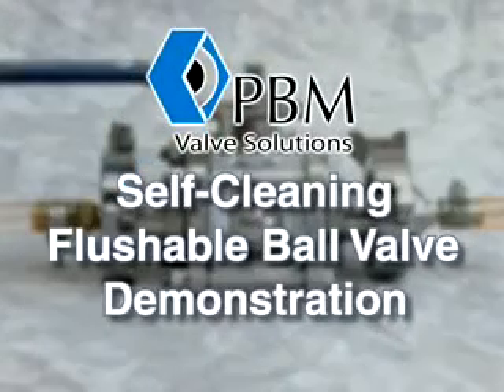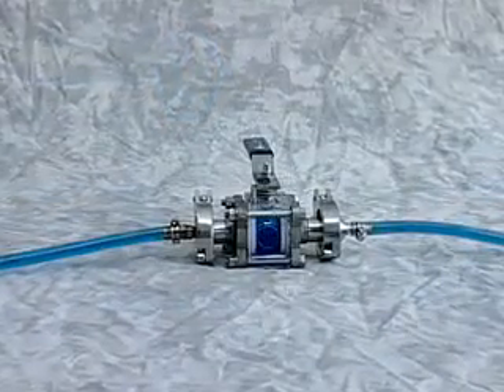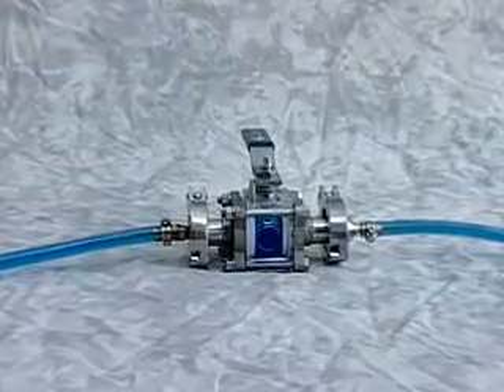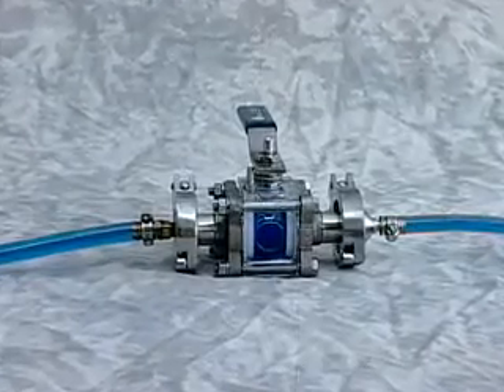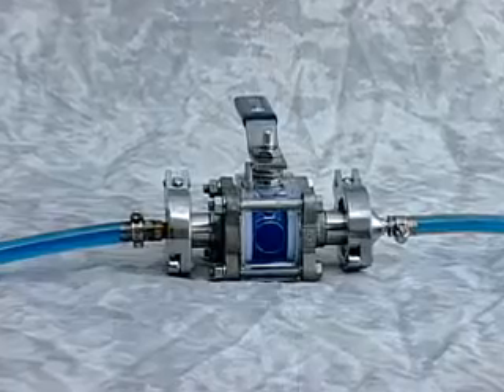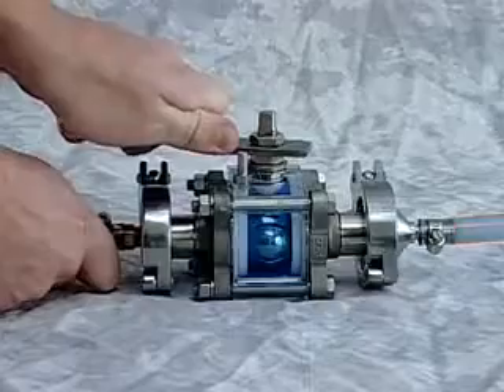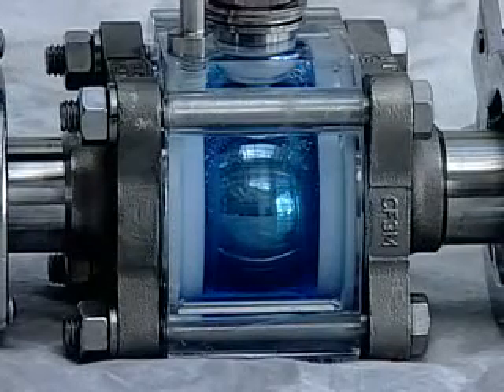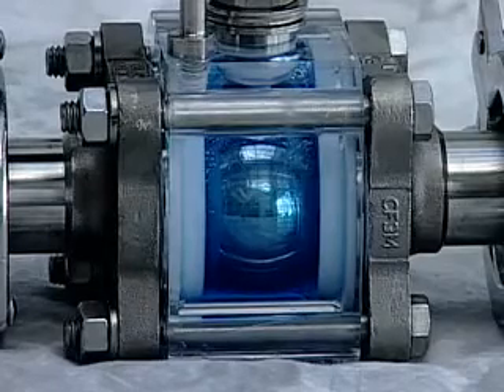A typical on-off ball valve shown has the body and process line completely filled with liquid laundry detergent. This demonstration shows how traditional ball valves do not clean the valve internals during a process line flush. Notice how the valve internals of a typical on-off ball valve are not cleaned with the process line flush — some detergent remains in the valve body.